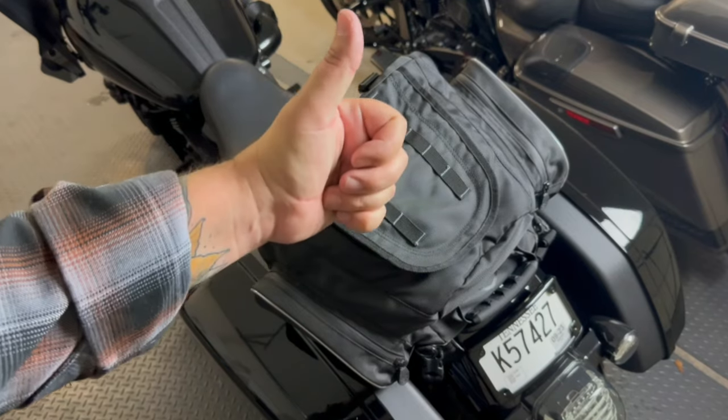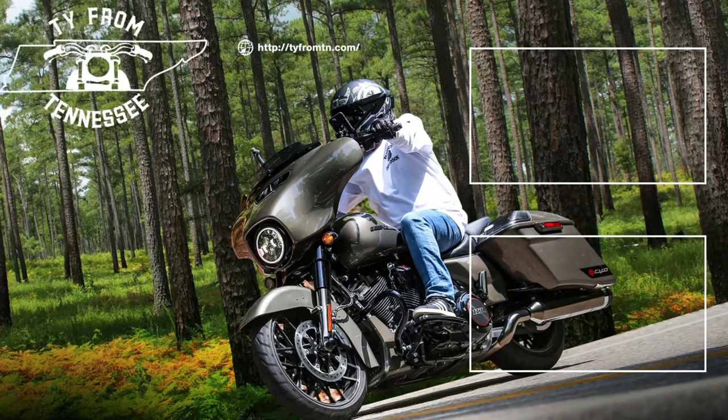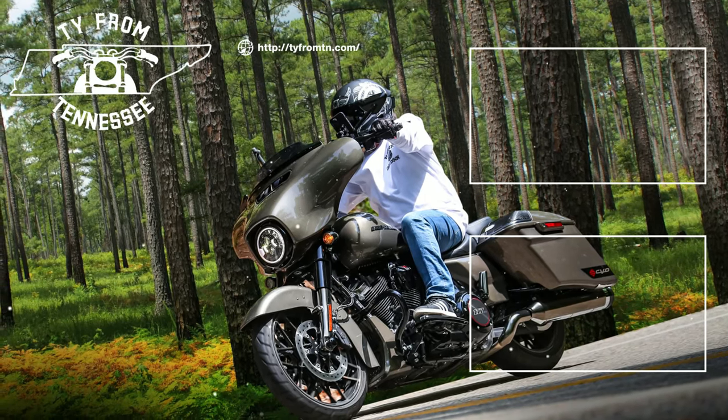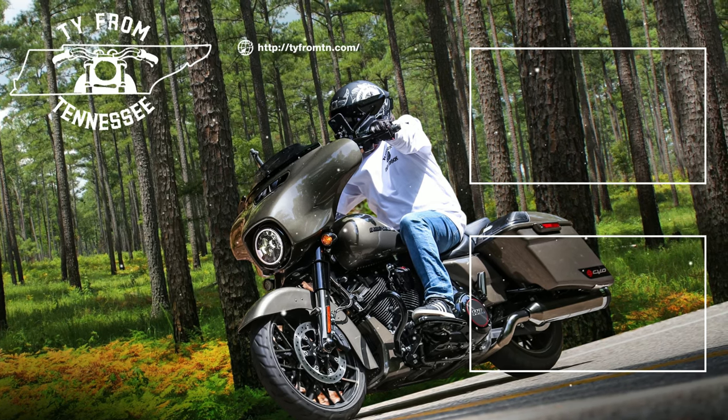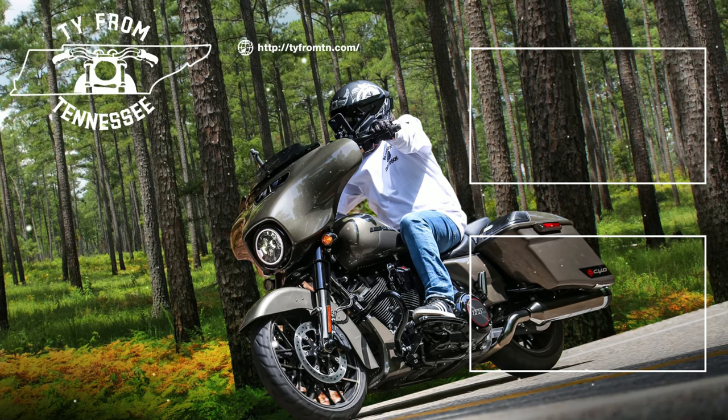I think I have proven it to myself and hopefully to some of you that with a few simple modifications, you can tour on your Lowrider ST. If you're wondering where I got that luggage rack, the link will be in the description below, and I also have an install video for the luggage rack you can watch. Please hit that thumbs up to show your support for the channel, and if you're not subscribed, please consider subscribing — I've got great Lowrider ST content always on the way. Hope you have an excellent day and we'll talk again soon.